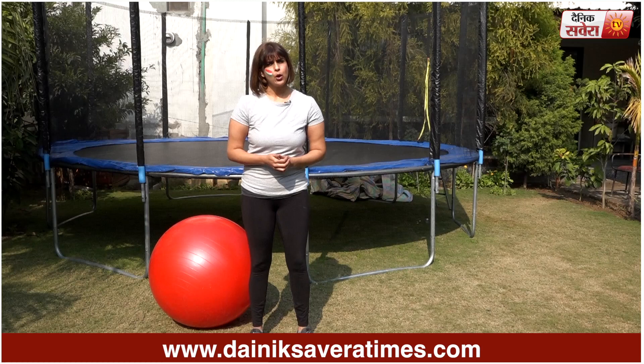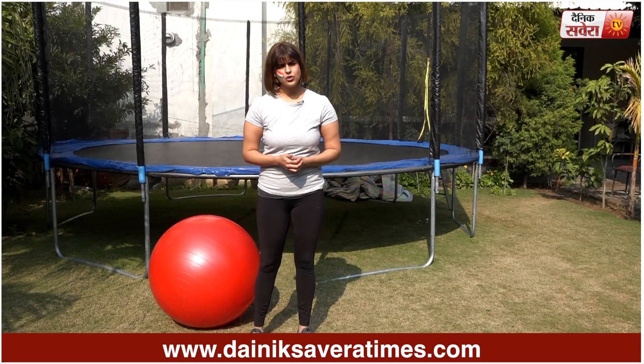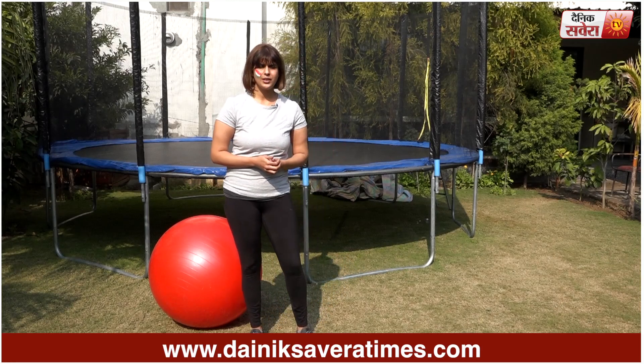Today's first exercise is Stability Ball Abdominal Plank. We will do this for 30 seconds. Let's start your timer.